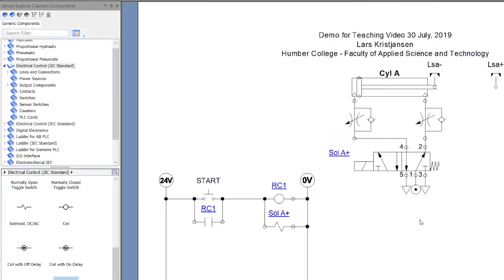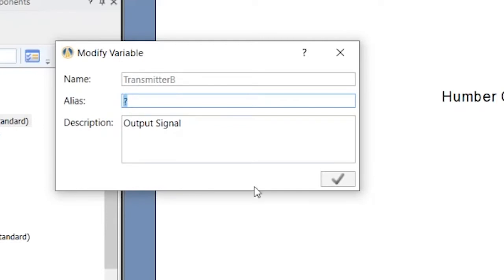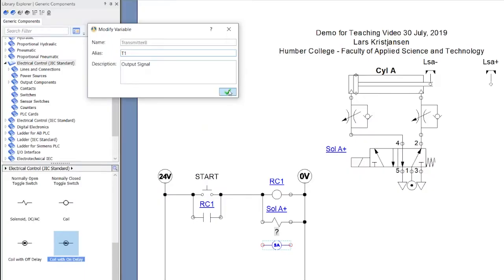Now this is where it gets complicated — we're going to have to put a timer in here. So I'm going to put a timer in. The component is called 'coil with on delay' — there are different ways to find it but it's right here in electrical control. It's not actually called a timer, it's called coil with on delay. I'll put that there and call it T1.